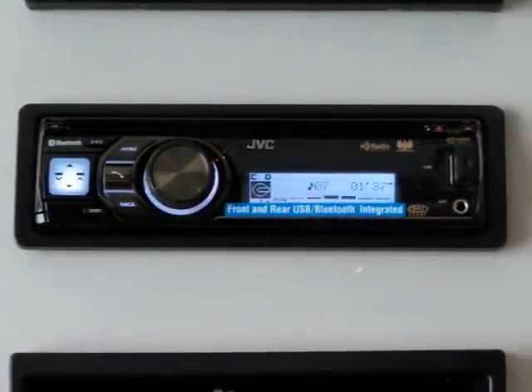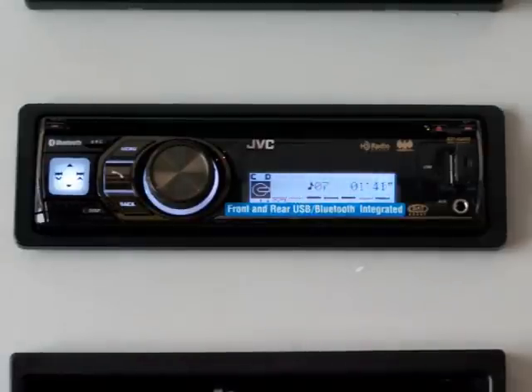Thank you for watching this short video on the JVC-KDA805. This particular radio is Audio Obsession's best-selling radio for 2009. Not only is this radio replacement extremely user-friendly, but it offers so many features for the end user.